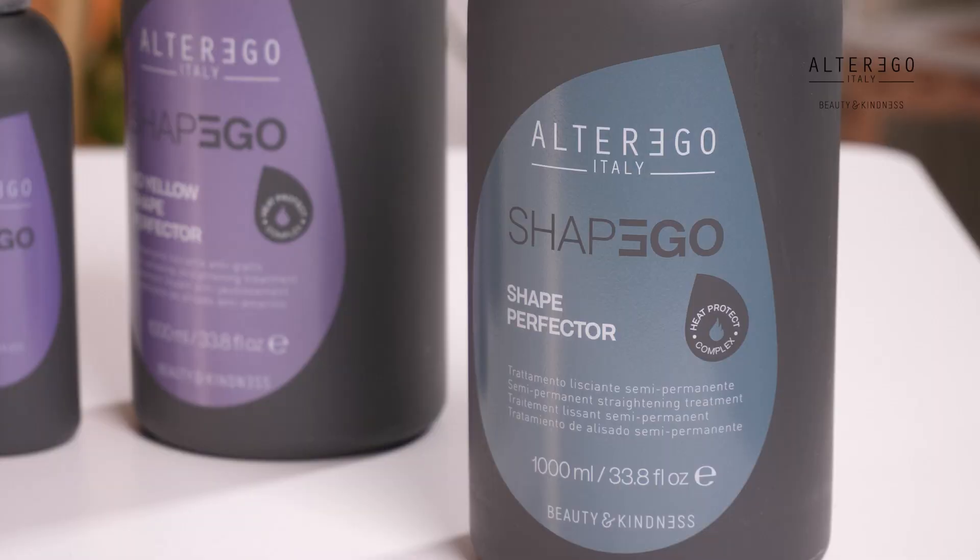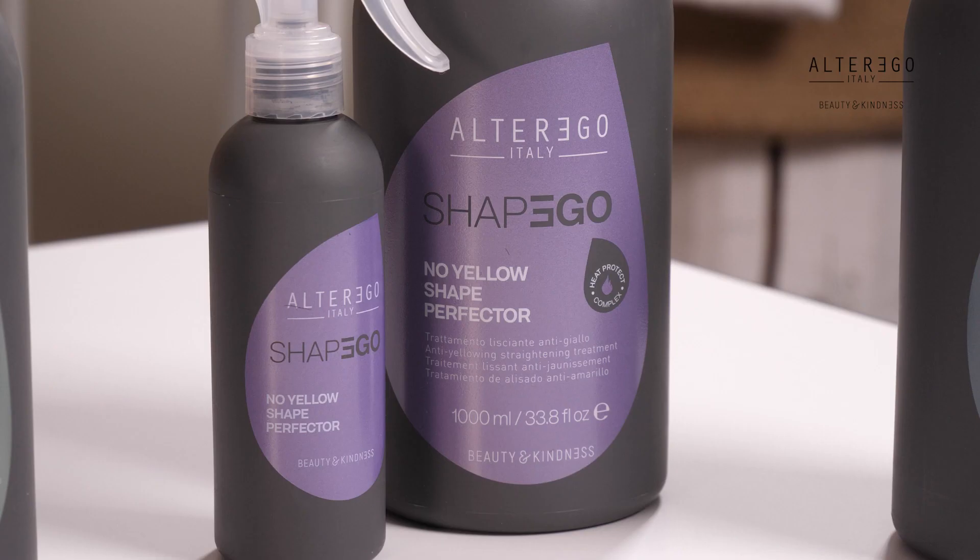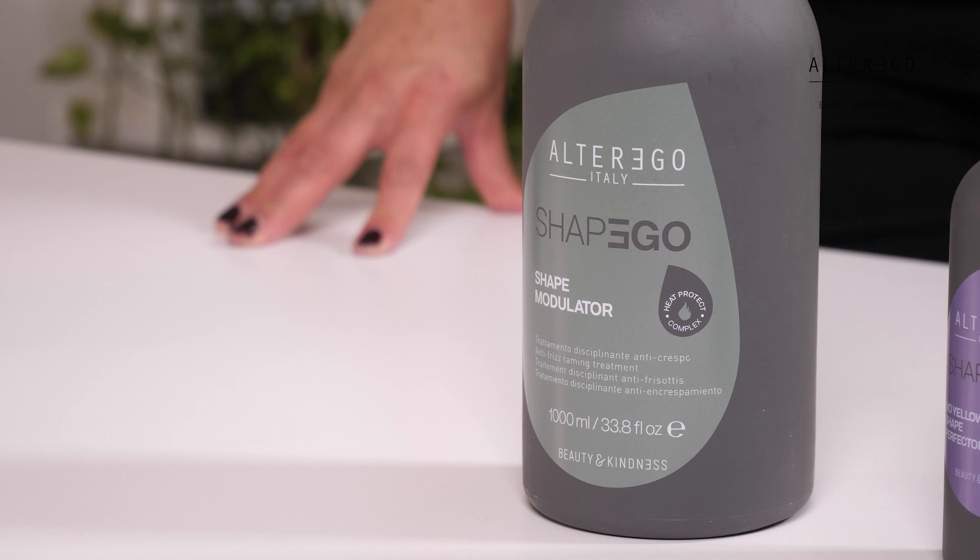In the Shape Ego line, we offer three different treatments: the Shape Perfector, the No Yellow Shape Perfector for blonde hair, and the Shape Modulator.